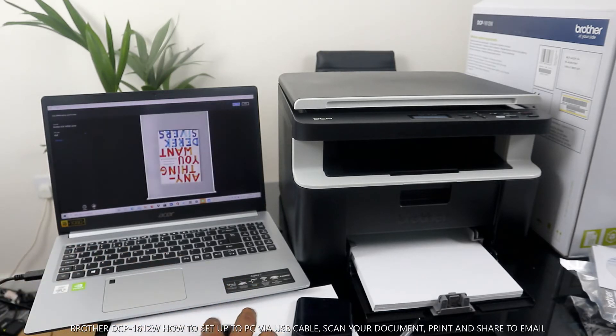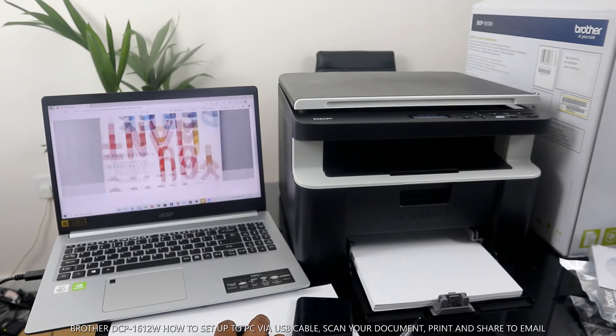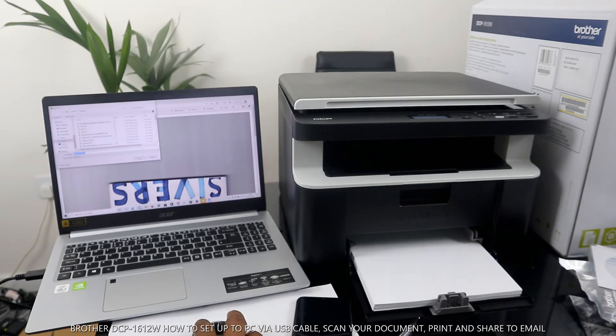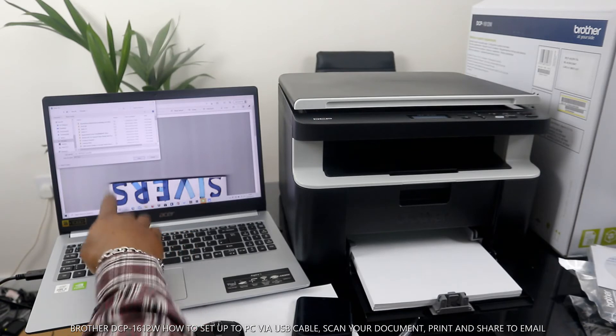Click 'View.' Here is the scanned document. To print this out, you select 'Print.' Or you can save it — click 'Save,' then save it with a name, for instance 'brother,' and click Save.